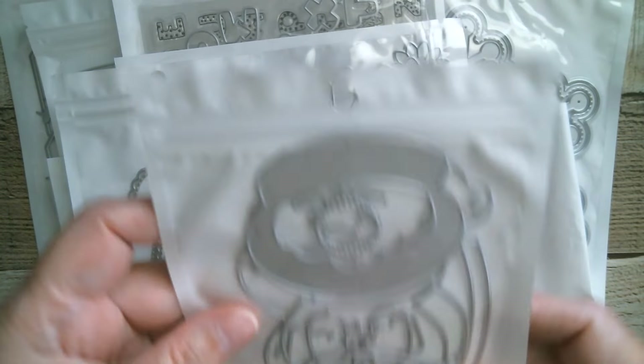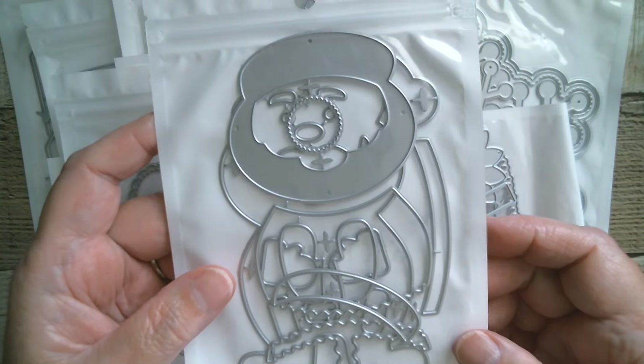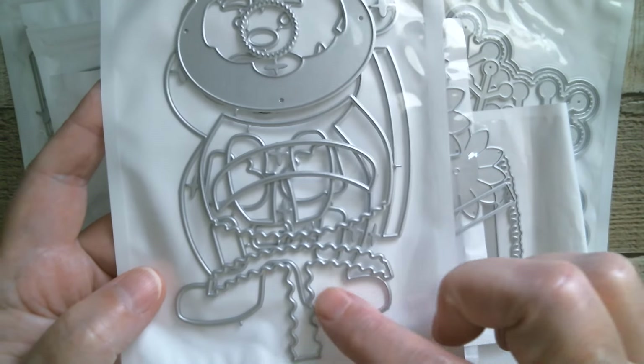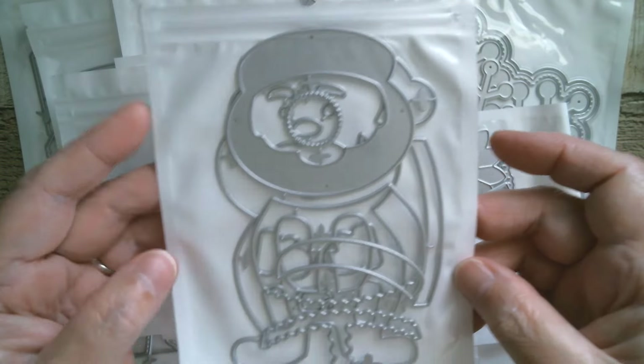Next up we've got Santa and I'm looking forward to making this one because I do love cute Santa characters. You've got a little face going on there, you've got the little bobble for the hat — just really cute. Look at his little feet! Yeah, I'm looking forward to doing that one and seeing how it turns out.